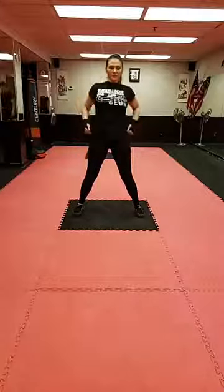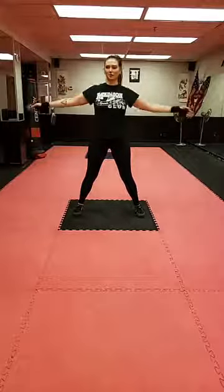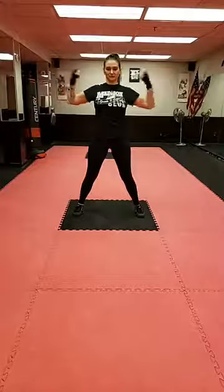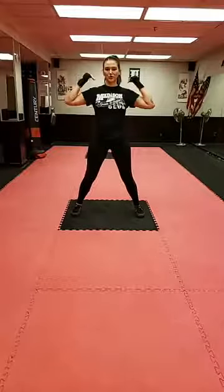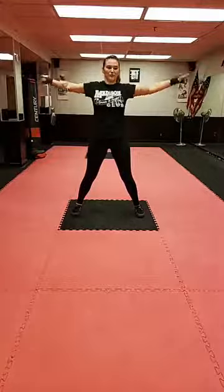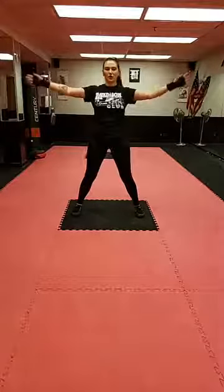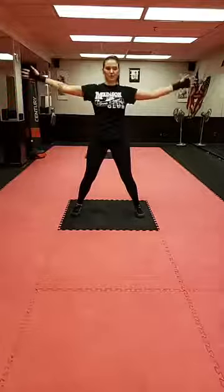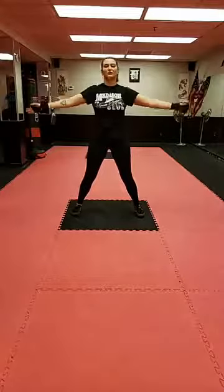Let's do some arm circles back while we're thinking about our shoulders — keeping those shoulders down and back, that nice open space between our shoulders and our ears. Let this movement come from your shoulders, going back a few times. This is just to warm up our joints and the muscles around them. Still thinking about that rhythmic breathing.